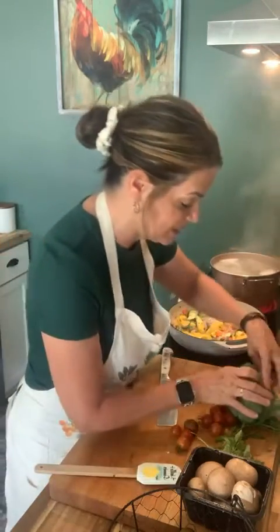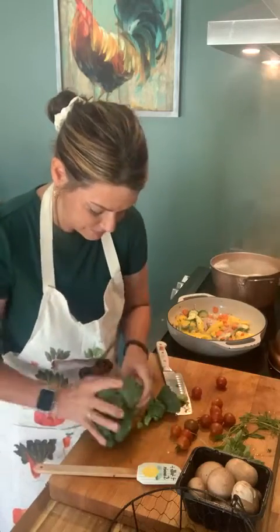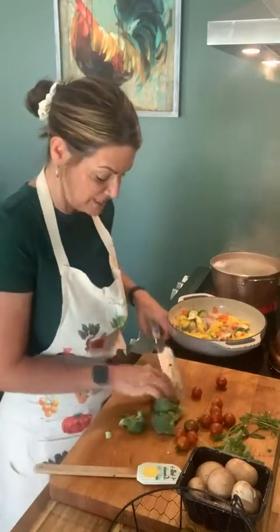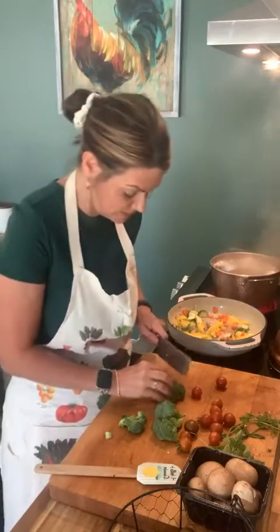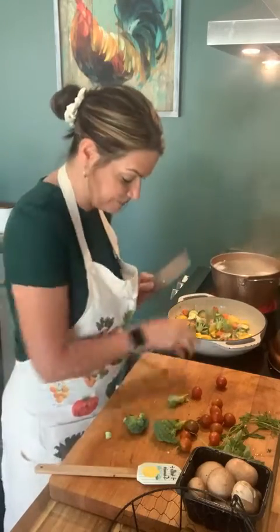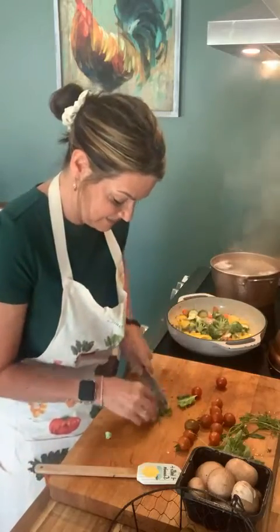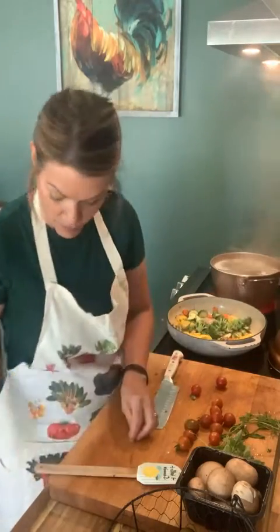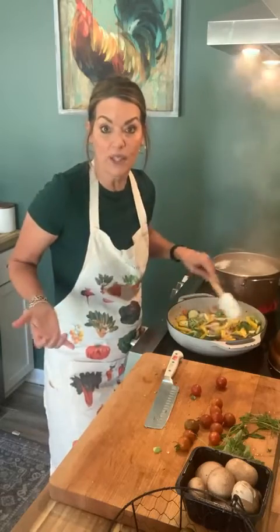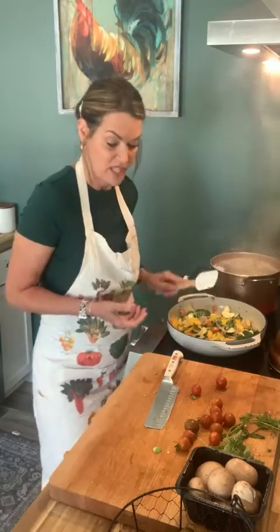Now we've got to get this broccoli in because it's going to take a little time. I'll pull off a couple of stems. I like to take the stalks off — they're not the best in here. The broccoli bottoms go to Pepe so I don't have to waste them. It's your dish to make — if you don't like broccoli, don't put it in. If you don't like peppers, don't put them in. You don't have to put anything in that you don't like. That's the good thing about this dish — it's all vegetables.